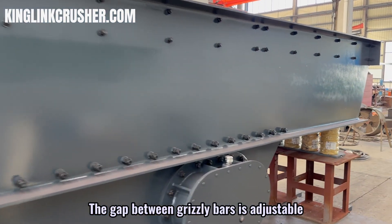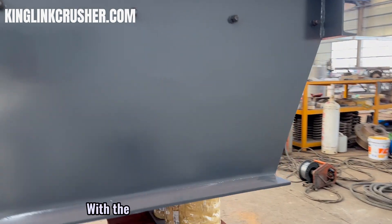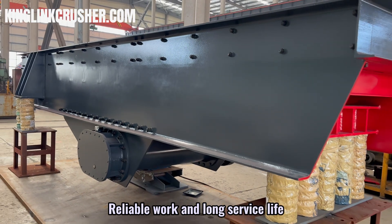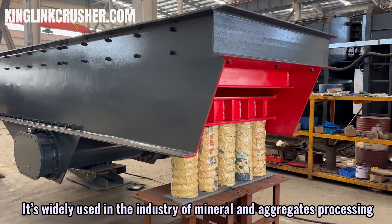The gap between grizzly bars is adjustable, so we can pre-screen a portion of small size raw material with the characteristics of stable vibration, reliable work, and long service life. It is widely used in the industry of mineral and aggregate processing.